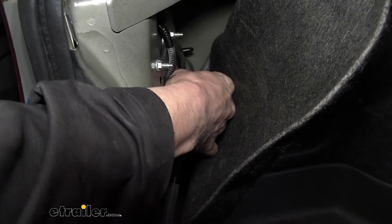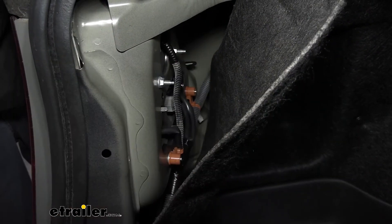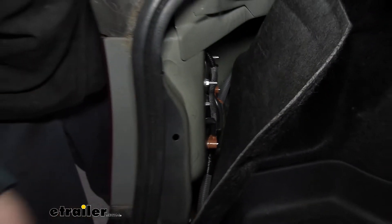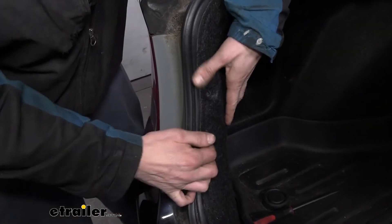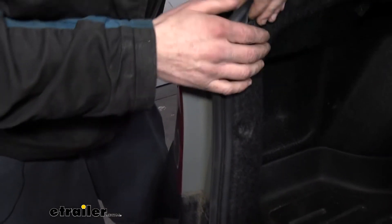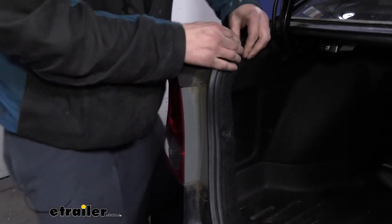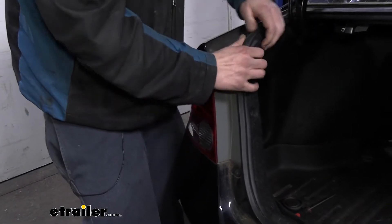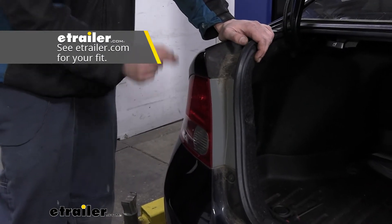We're just going to push it back into its slot and twist it clockwise until it snaps into place, then we can reinstall our cover. If you had any other lights back there that you needed to replace, we've got a variety of different bulb sizes at E-Trailer, so you can get all your bulbs here, whether you need the backup light or a stop-turn signal — we've got those as well.